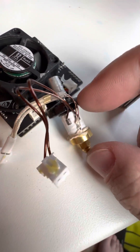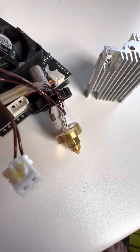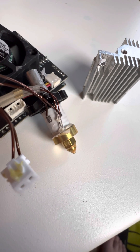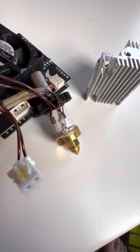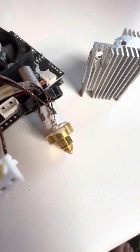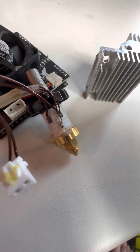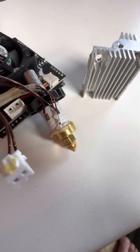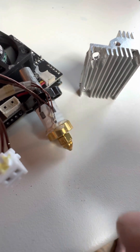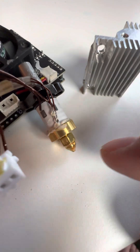The length of this hot end looks like one of those half-volcano-sized nozzles — a little bit shorter than a full volcano but longer than a standard nozzle. This has also been used on the Ender 5 S1, so any nozzles compatible with that will probably be compatible with this. In my opinion, it would be fine to just remove this and replace it with a volcano nozzle.